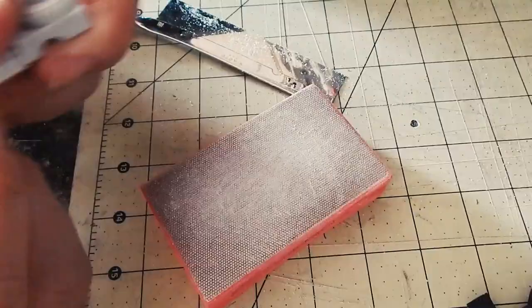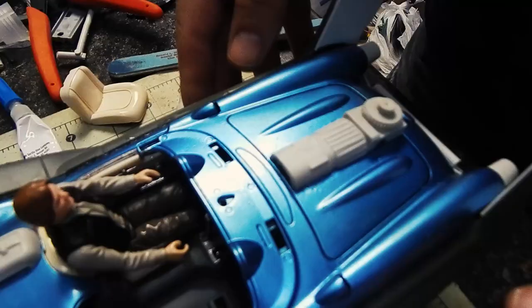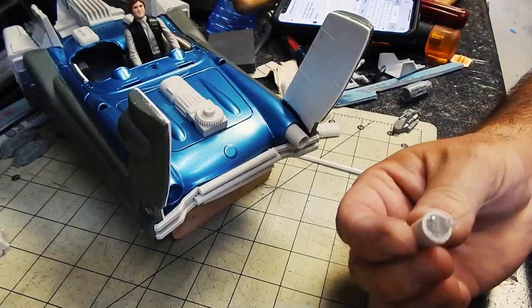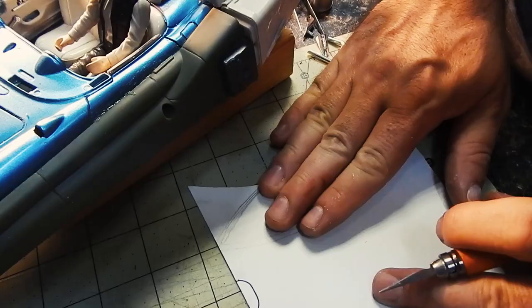More filing, more sanding. Styrene comes in quite handy to fill in gaps.